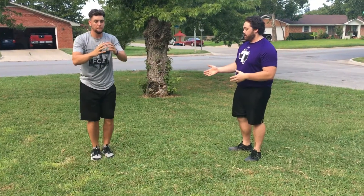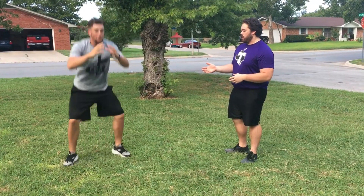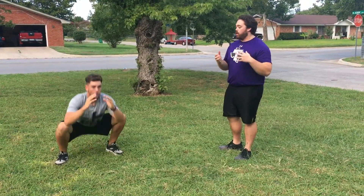At full speed, it looks a little something like this — just out, down, explode up. Pick up the pace a little bit. There you go. The athlete will do this for the amount of time that the coach wants.